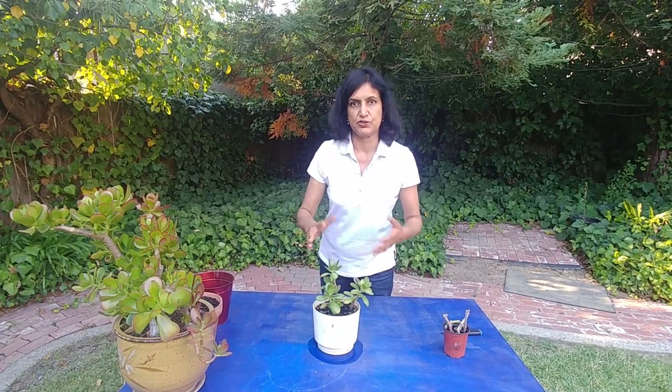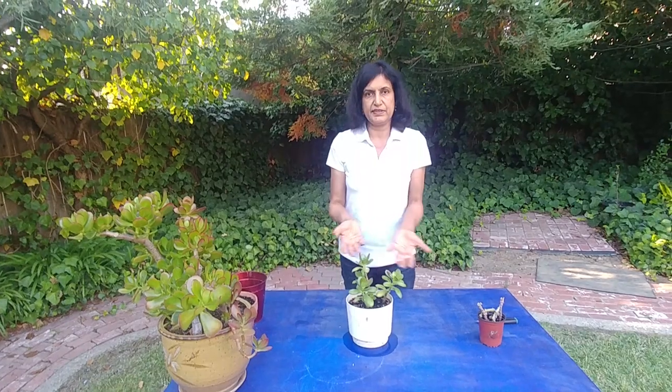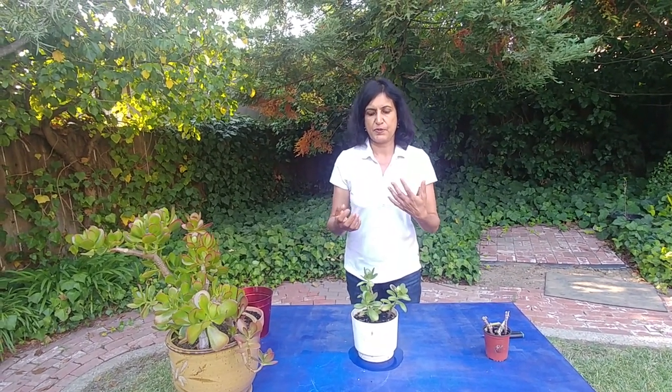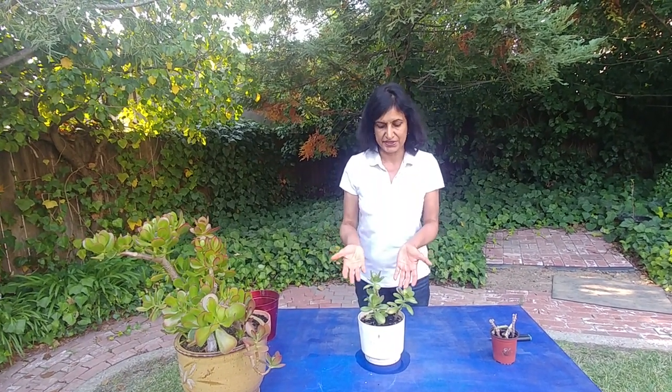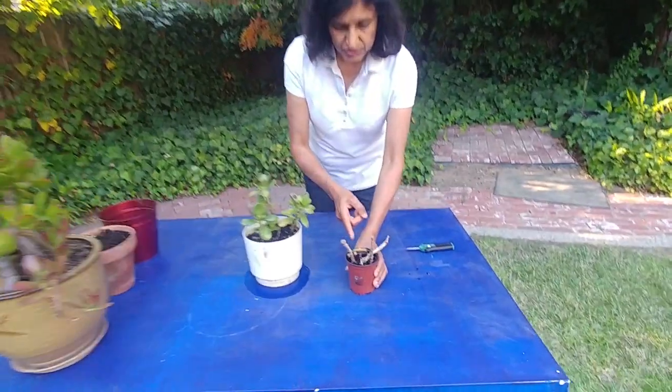We had also planted some bare bone stems — meaning they had no leaves; I had just cut them and put them in. Two of them actually shriveled and dried off, and two of them were not showing any growth. They looked as if they were sprouting, so I took them out and there was no root — nothing. I'm really disappointed.